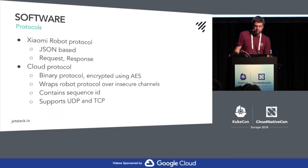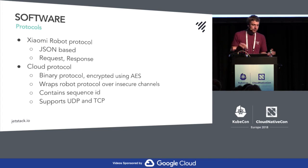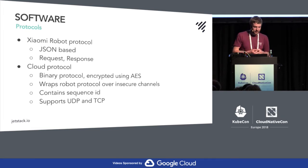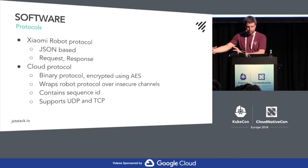Looking more specifically at the protocols: there's the robot protocol — the JSON-based request/response protocol that the Android or iPhone app speaks, so like 'drive to that point' or 'start cleaning,' and you get a response of OK or whatever. Then the cloud protocol wraps the JSON protocol and is used for insecure channels or the public internet, just to make sure you apply some encryption to that.